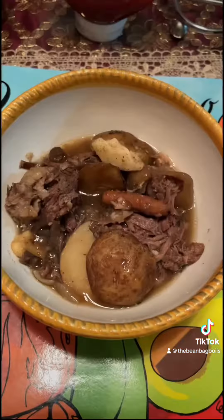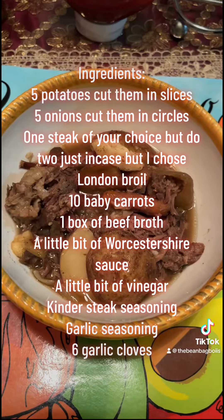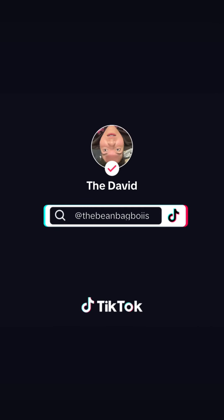Goodbye. Come back for another episode of Cooking with David. I'll see you next time.